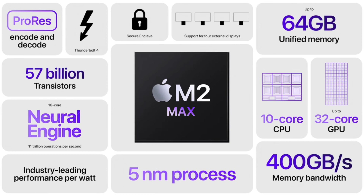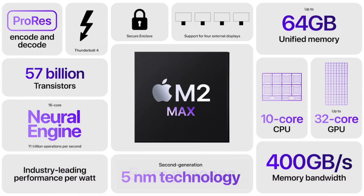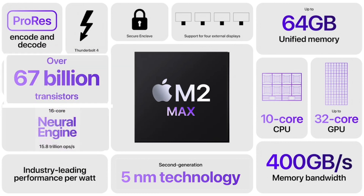Again, Apple is using TSMC's second generation of the 5-nanometer process. We still don't have any information from Apple as to when TSMC and Apple will switch to 3-nanometer — many believe it will happen with the M3 generation. This chip has 67 billion transistors, which is an increase of at least 10 billion transistors from the M1 Max and more than triple the transistors in M2.